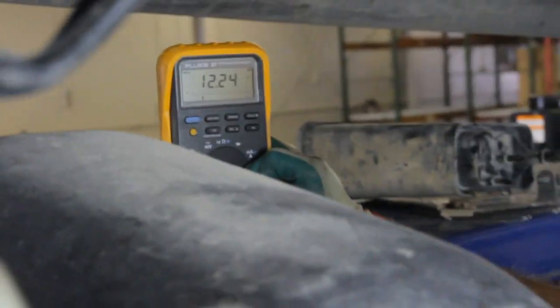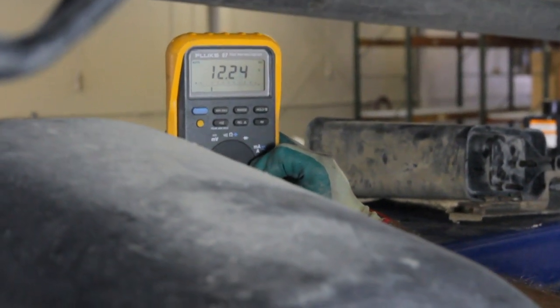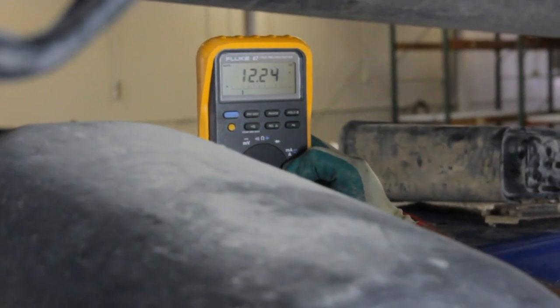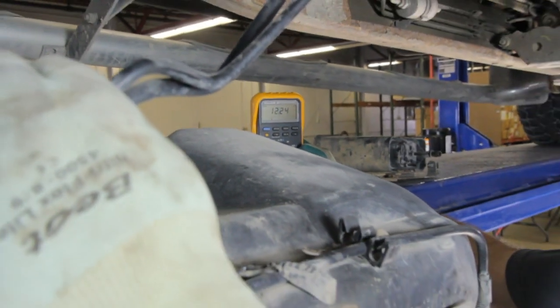Without the key on, you can see we've got 12.24 volts. What that is — it's finding a ground path through the pump, but we're not running enough amperage to actually run the pump at this point because we're powering it through our voltmeter.